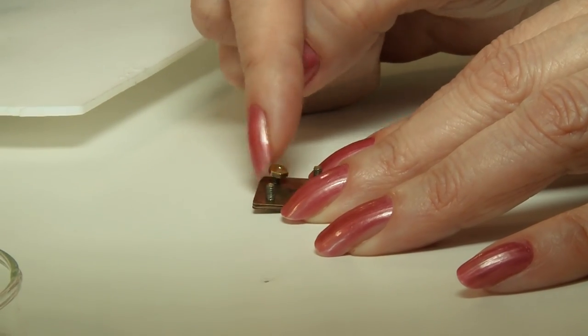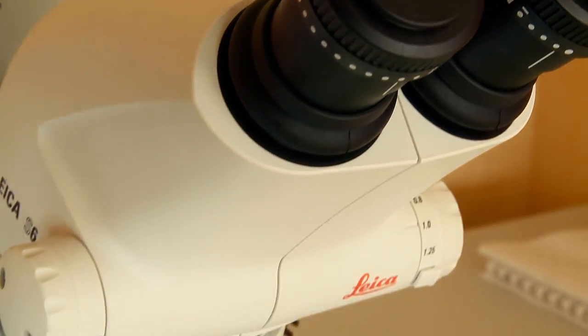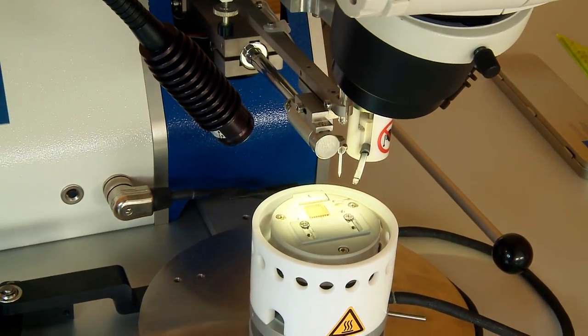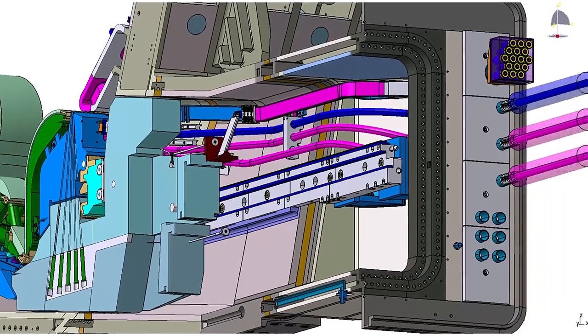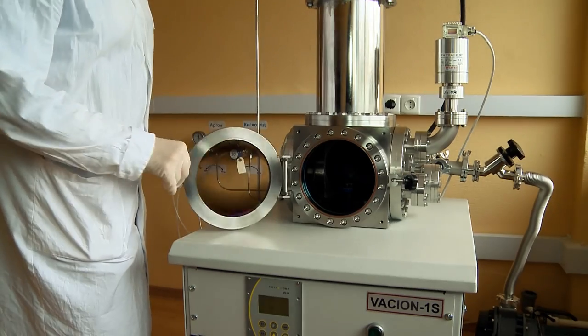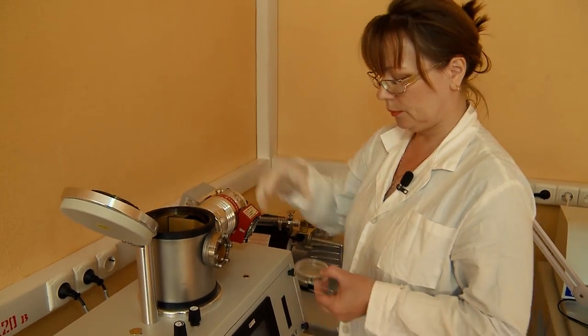These small-size components — 4 mm long and wide and only half a mm thick — appear to be the most important part of the vertical neutron camera, one of the ITER neutron diagnostics. Detector manufacturing is an exciting and sophisticated process, and today we have a chance to witness it.